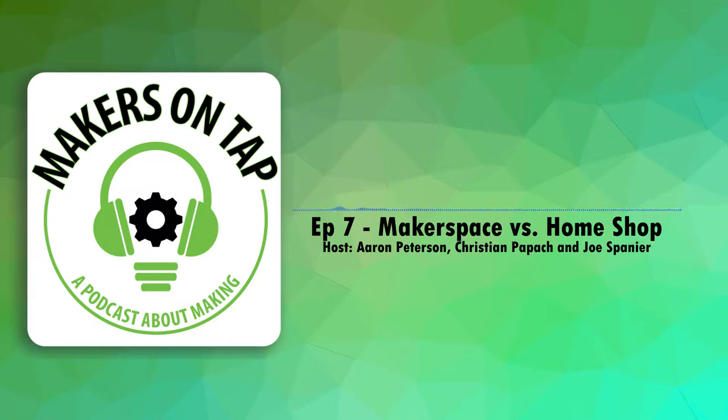Hello and welcome to Makers on Tap, the podcast where Makerspace directors drink and talk about making stuff and maker culture. I am your host tonight, Joe, and with me is Aaron and Christian. We've got so much stuff to talk about. Tonight we're going to be talking about why you should join a Makerspace, even if you have your own workshop. So with that, what are you guys drinking tonight?